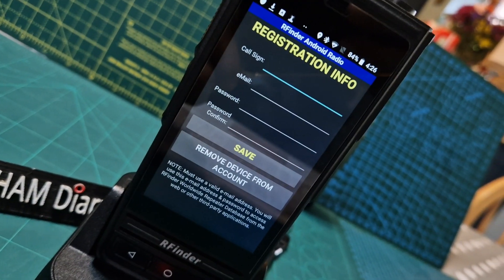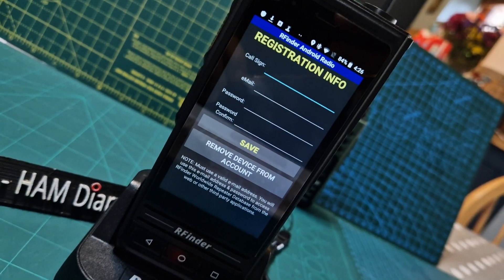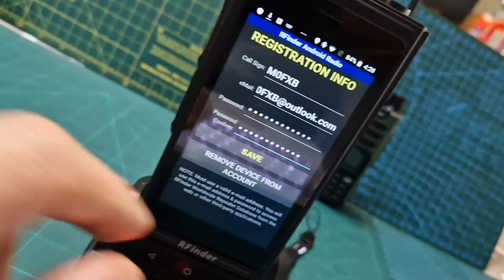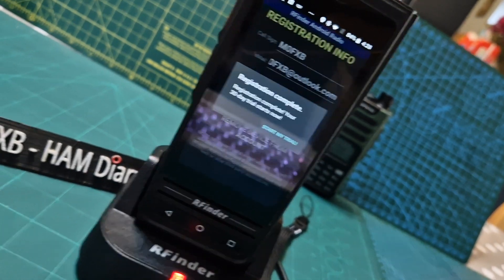We're going to open and confirm everything, allowing basically everything to use it. Here's the registration screen — I've never registered before. We've got call sign, email, password, save. Let's do this. Hit save and see what it does. Registration complete — start my trial.